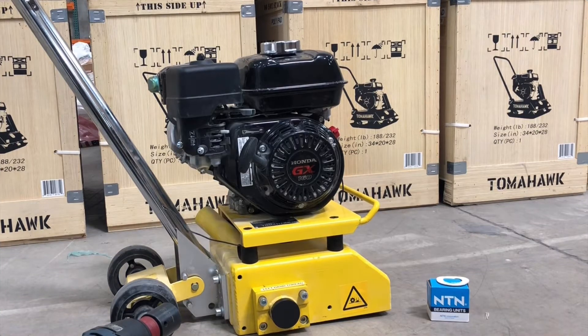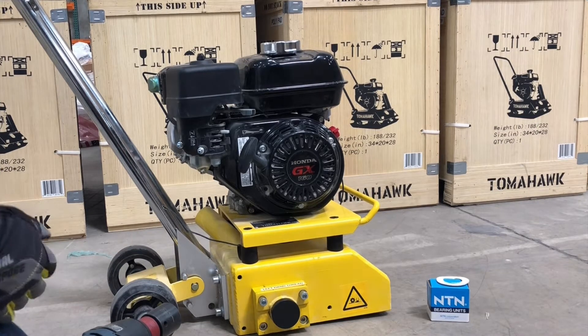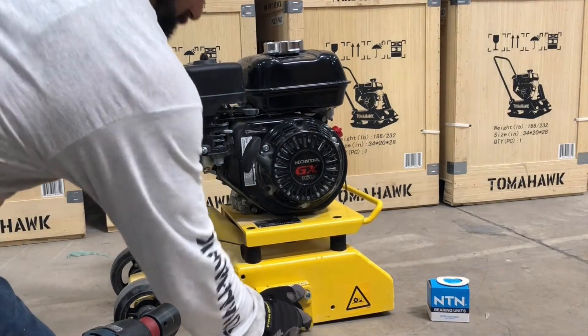Today we're talking about changing a bearing on a scarifier. If the scarifier bearing is broken, this is how you'll replace it.